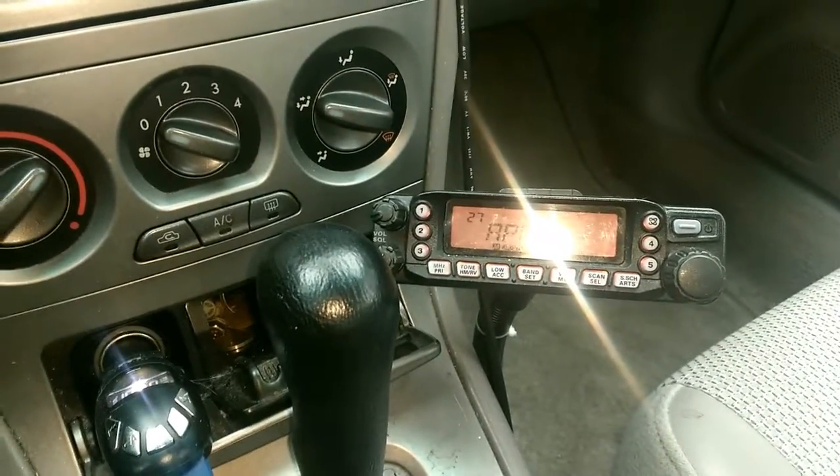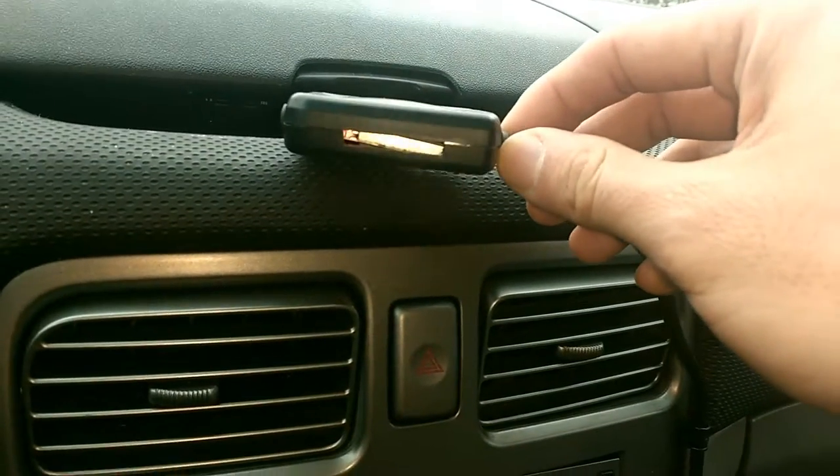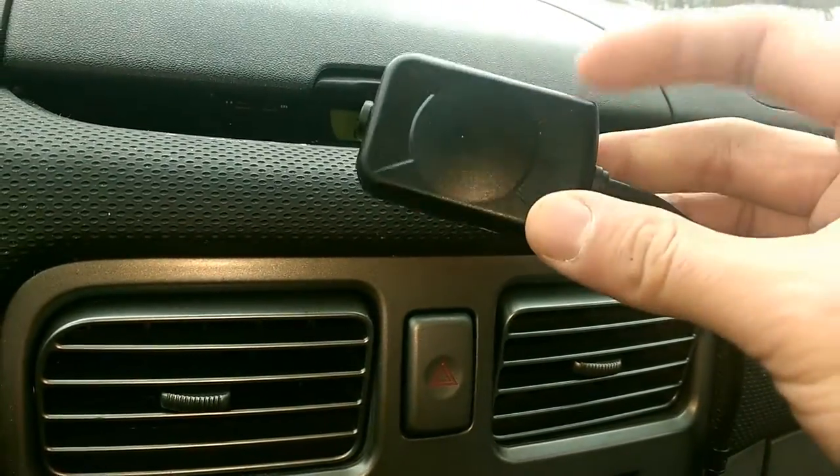And then I have this GPS right here. It's actually a $10 GPS module I found on eBay, and I found a case for it.